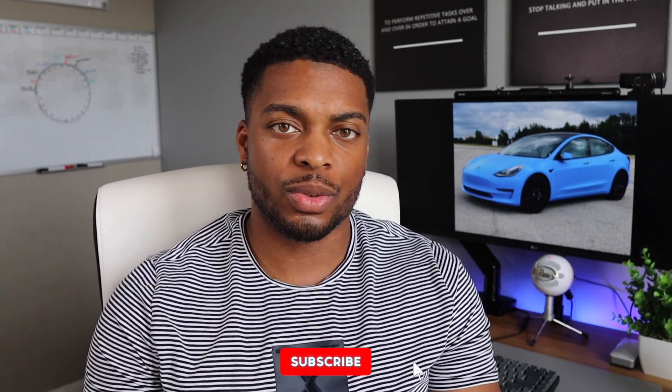What's up everybody, it's Hansel, and today we're gonna be talking about my Tesla Model 3 accessories and upgrades. If you haven't already, make sure you like, comment, subscribe, and let's get right into it.